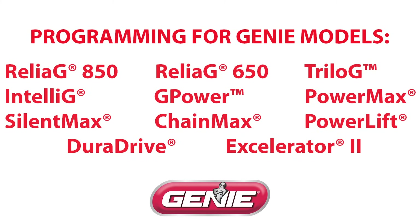First, identify the model. It should be either Relia-G 850 or 650, any models in the series of Trilogy, IntelliG, G-Power, PowerMax, SilentMax, ChainMax, PowerLift, DuraDrive, or Accelerator 2.